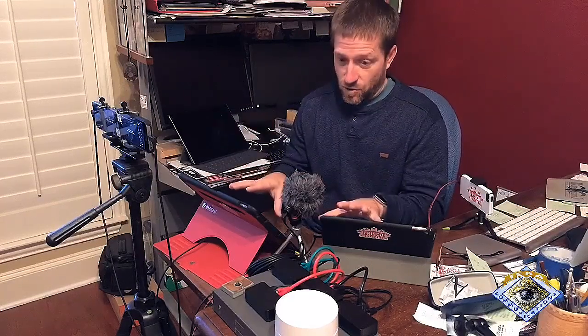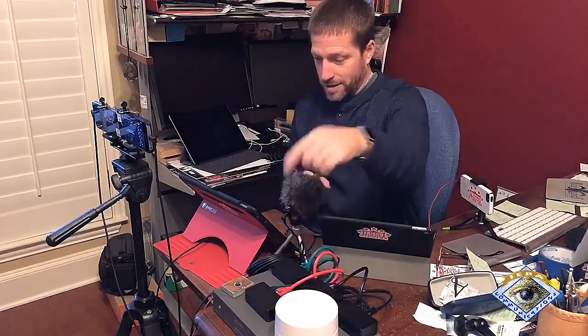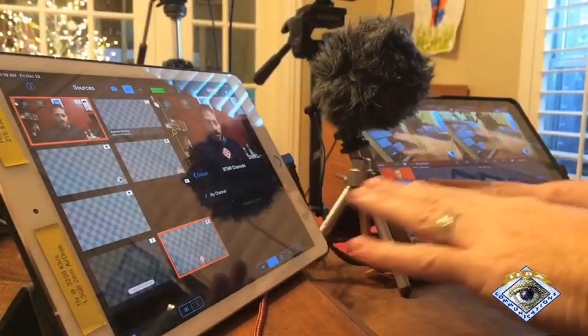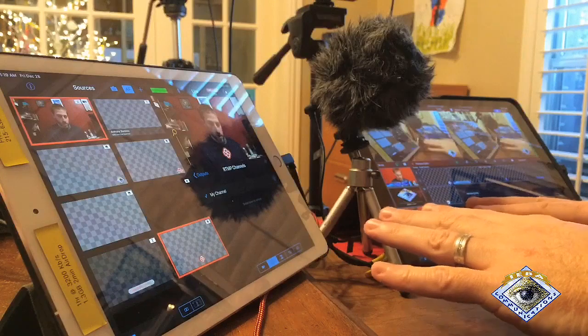Both cameras are set to 720p 30 at 4 megabits a second. Both are recording internally. Everything is wired — there are no wireless dropouts. That camera over there, the behind-the-scenes camera, is on wireless going into the Google Wi-Fi which is then wired into the system. Over here I have a behind-the-scenes iPad which is also wireless.